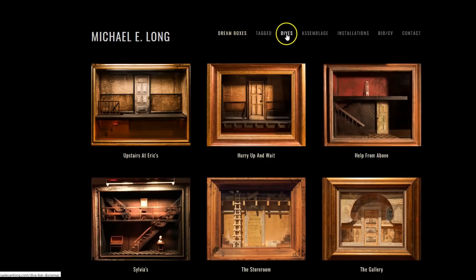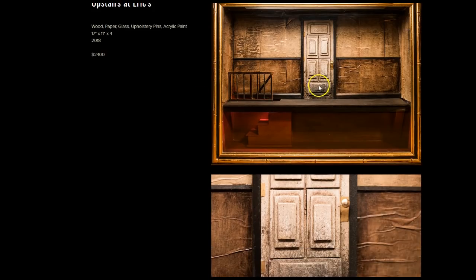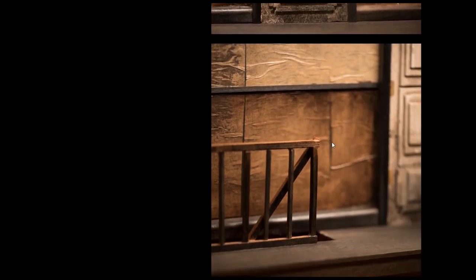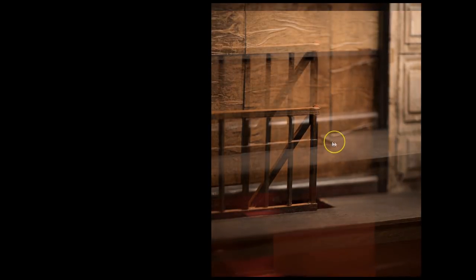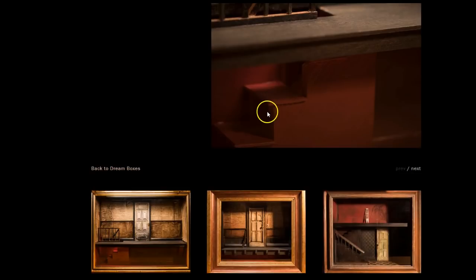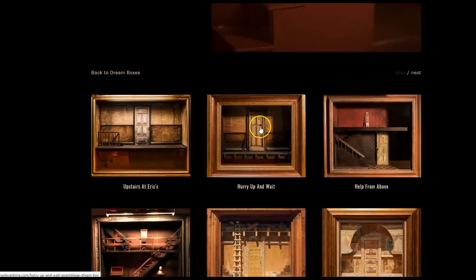So he has boxes and he has the dive bars, which we'll get to. Let's check out his boxes. They have a very sort of dark dream atmosphere to them. I really like them — I love the red lit and the crinkled wallpaper. They're not as detailed as Randy Hage's, but they have a surreal quality to them which I really like. That sort of eerie, spooky feeling.